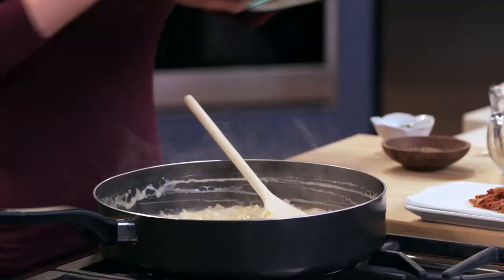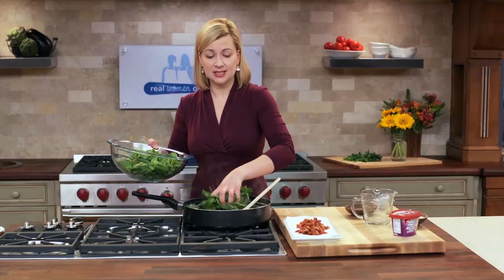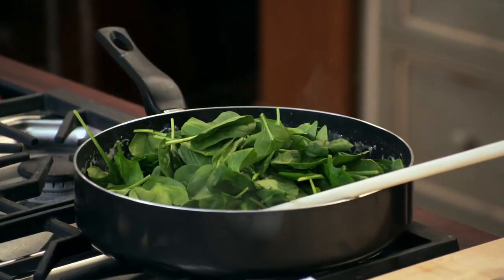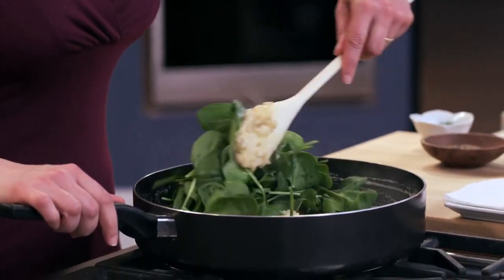Now that this is heated up, I can add about six cups of loosely packed spinach, and just allow the heat of the creamy risotto to wilt the spinach down.